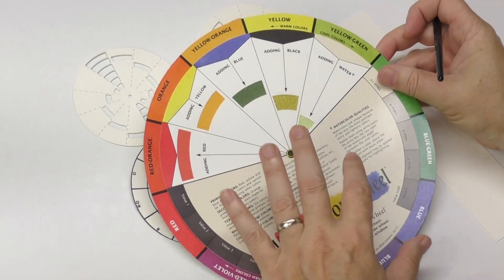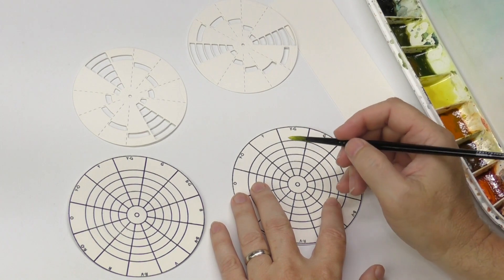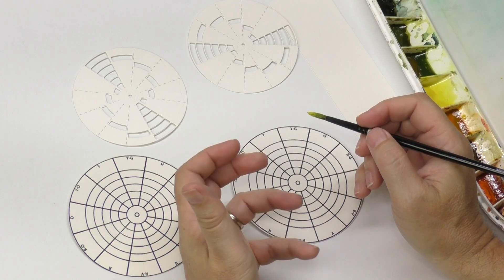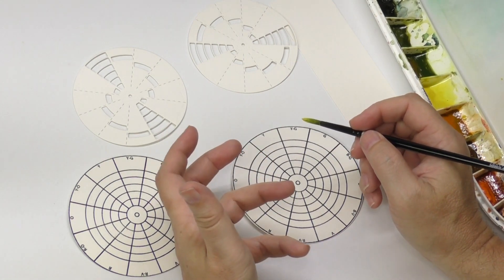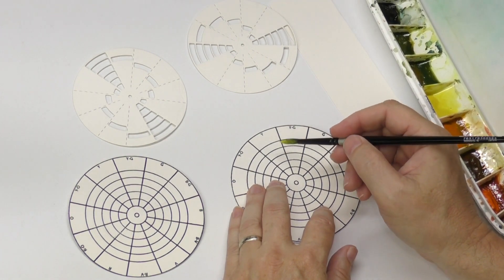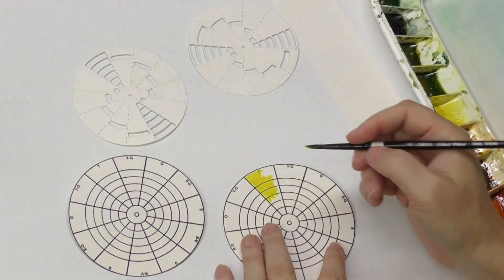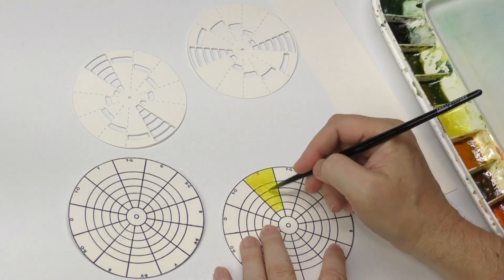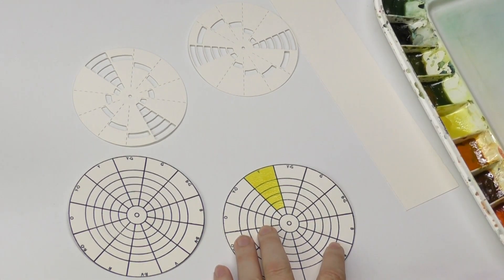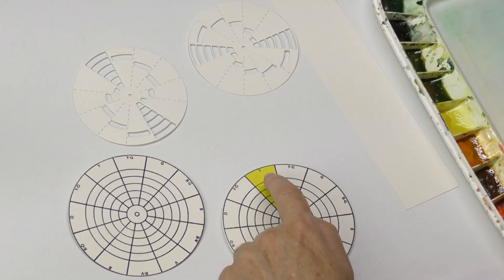I'm going to use a Silver Brush Black Velvet round number six and my M. Graham palette, coming as close to these colors as I can. The way I'm going to mix in the tints is as a glaze. I could mix neutral tint, Payne's gray, and sepia in as I go, but I think it's more accurate if I paint each color solid and then do a thin glaze of the neutralizer on top. That's Azo Yellow for the first one.